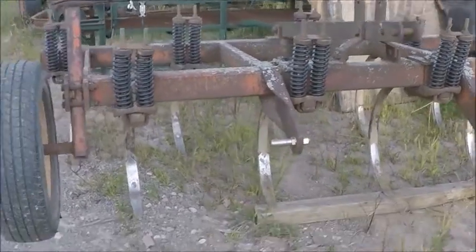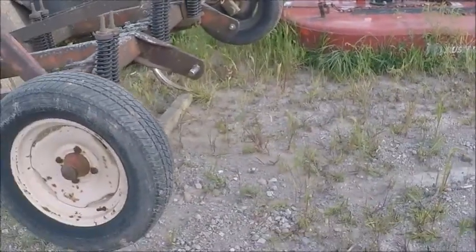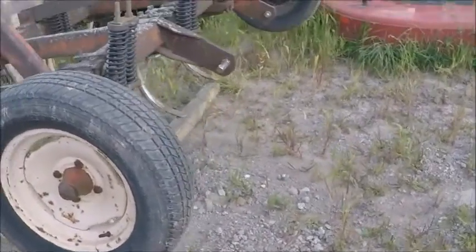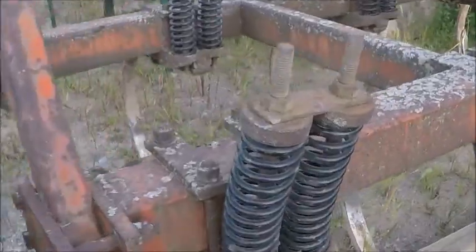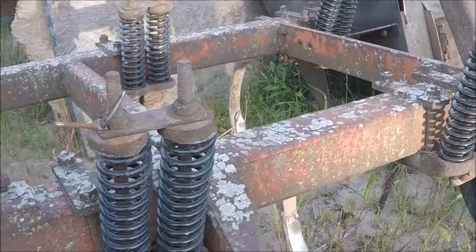As you guys know, a few months back we purchased this chisel plow for a steal — 500 bucks, not bad at all. We replaced these springs; that's the only thing we had to do to it. Only a couple of them were broke, but we figured since we're there, we'll replace all of them.